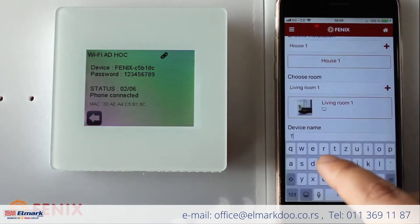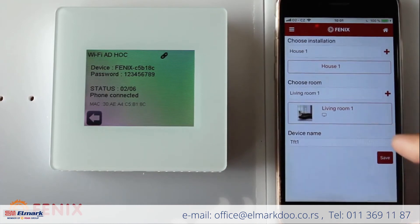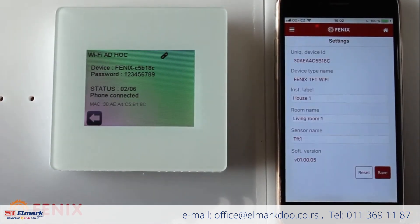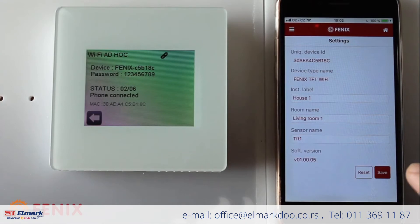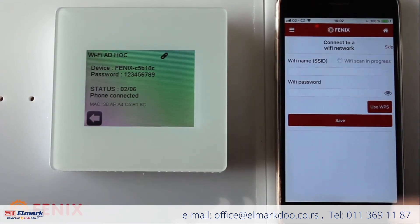And the device name — I enter 'TFT1.' We check one more time that the settings are correct, then click Save.